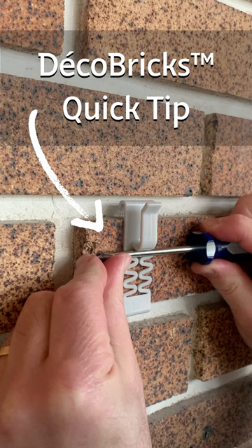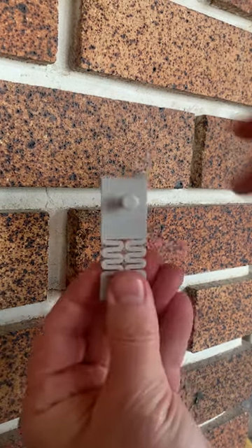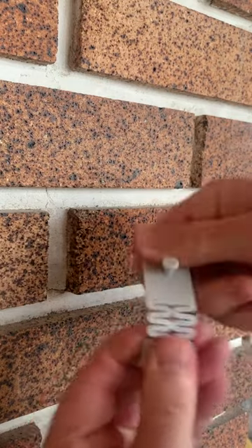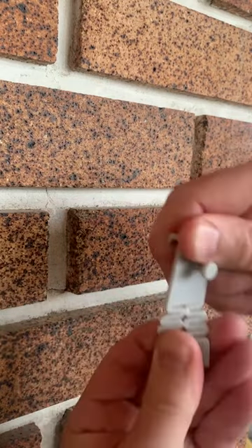Hi, I'm Mike from Under the Roof Decorating, and here's a quick tip on installing your DecoBrick hangers. As you can see, it's got a flexible middle section, and sometimes installation is a little easier if you warm it up a little bit.